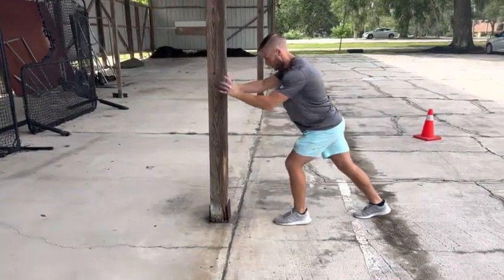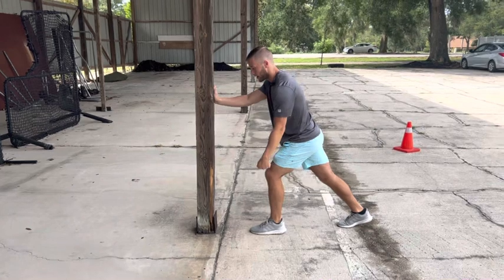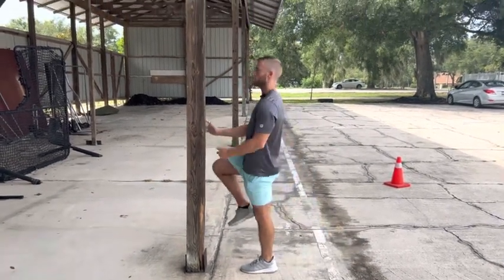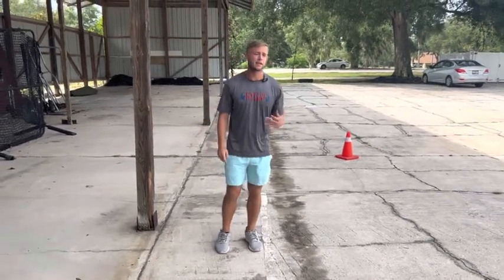Same thing with acceleration - if my foot lands out front when I'm trying to work horizontally, I'm creating a brake and also changing the direction of my force to become more vertical. Then I become super inefficient in my acceleration. So in terms of pure efficiency, that's what we're looking at.